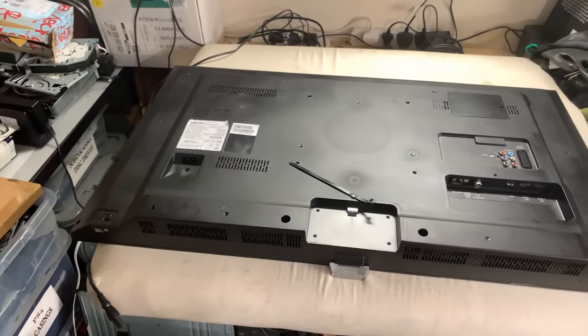Hello, in this episode I'm going to repair a 40-inch LED Philips TV which is completely dead. Our patient is on the table right now. Our customer brought us this telly because he had a power surge while watching it, and after the power came back the TV was still dead, so he brought it to us to diagnose and fix.